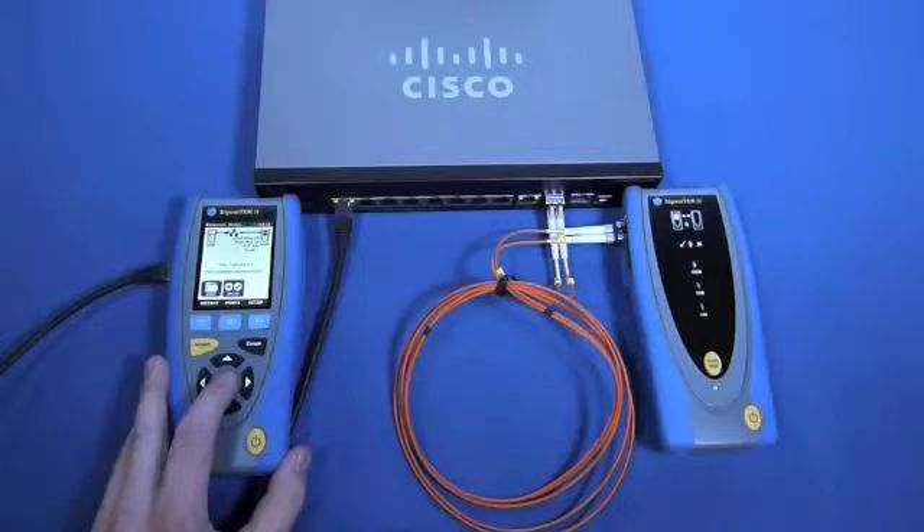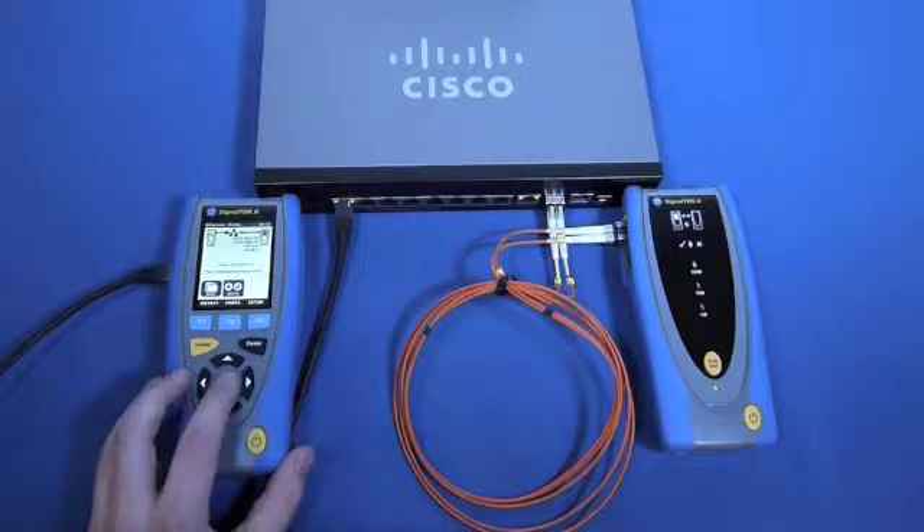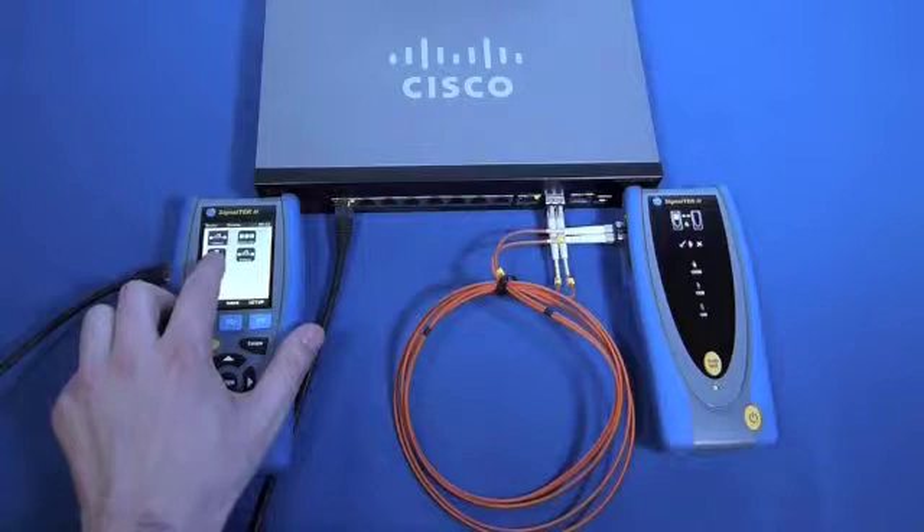The switch is active with a connection to the web, which gives us the ability to perform many common troubleshooting tests, such as ping, trace routes, and to scan the network for connected devices.